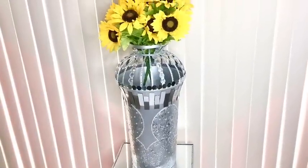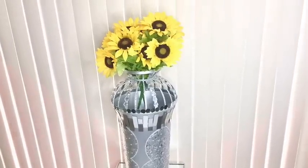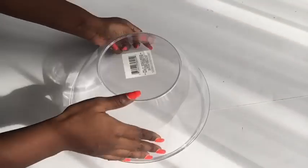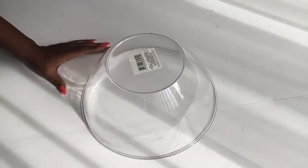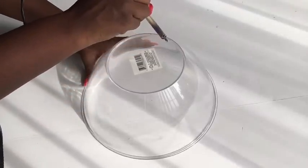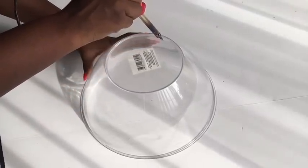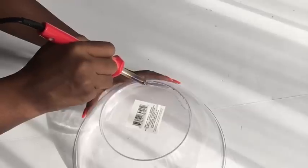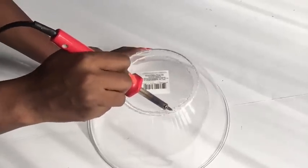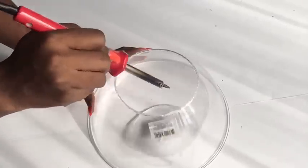I got a large bowl from the Dollar Tree and I'm going to be taking out the middle part at the back using a soldering iron. When you're doing this, please be very careful, and if you're not comfortable doing this, please ask for help.